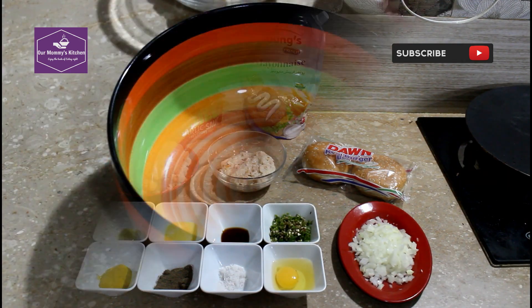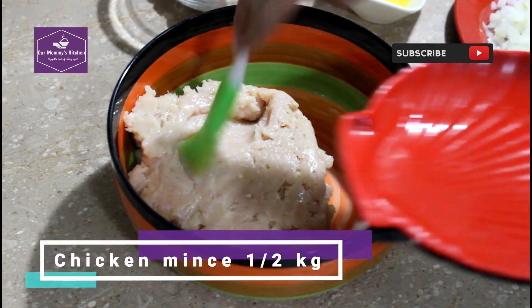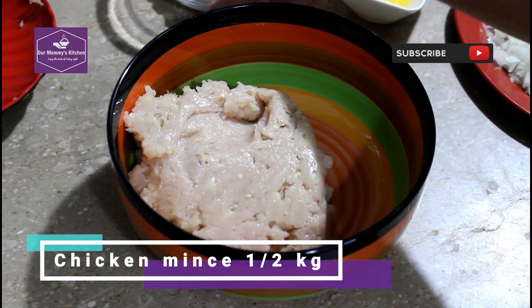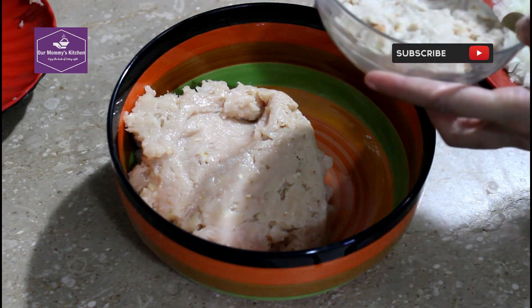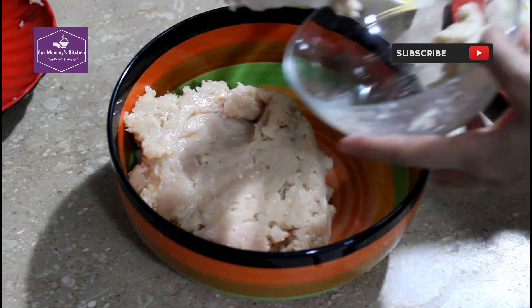First, we will add 1-2 kg of keema. Add the bread slices and mash them into the mixture.